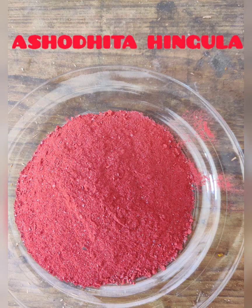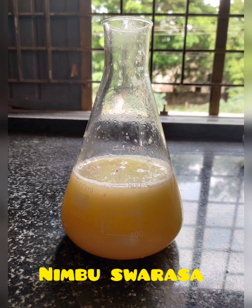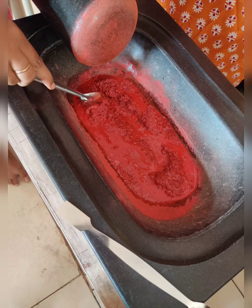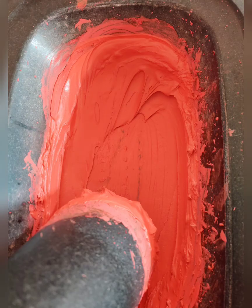Here we have taken 750 grams of Ashotita Hingula into Khalwa Yantra, and the required quantity of Nimbuswarasa to completely soak the fine powder of Hingula, just as shown in this picture. Continuous Bhavana has to be carried out unless it gains the consistency.